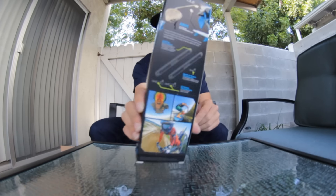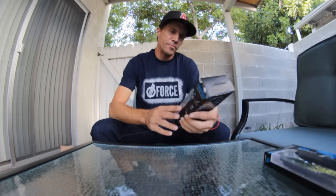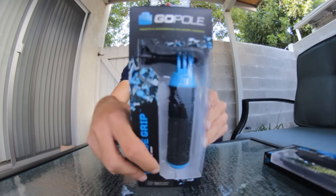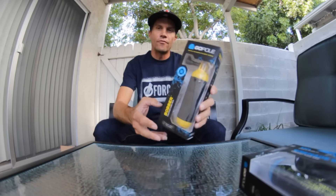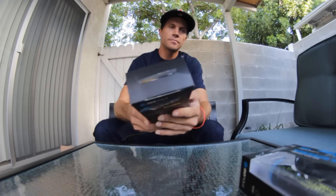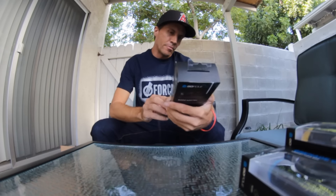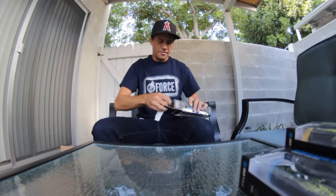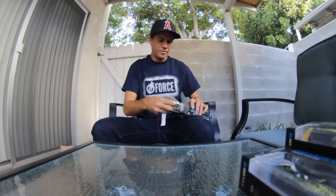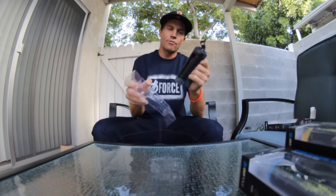First we got a two-arm extension piece. Next we got the grenade grip — this is a little hand grip. Then same idea but this one floats, it's called a bobber. This one called the base is a little tripod. Tripods are crucial to having steady shots, so this thing will get a lot of use for sure.